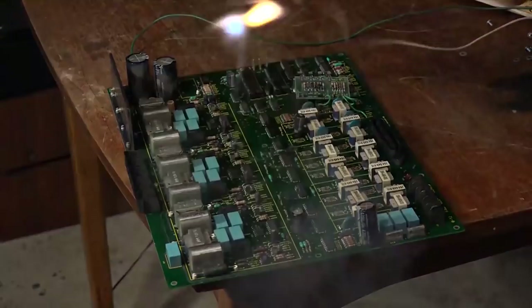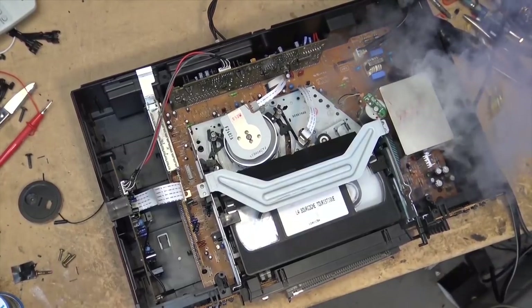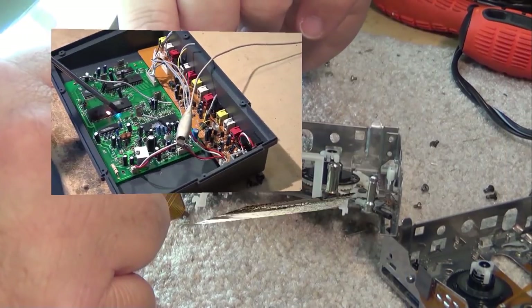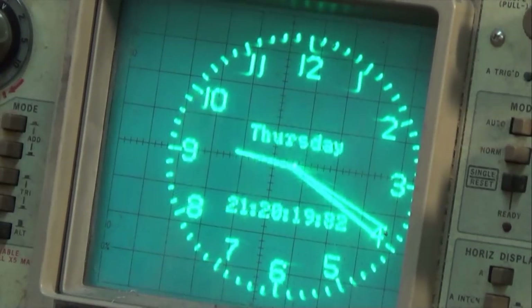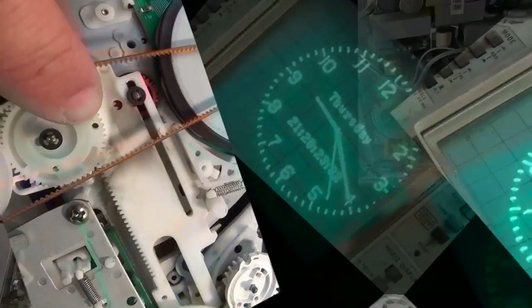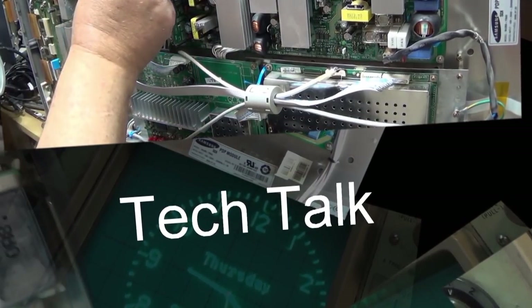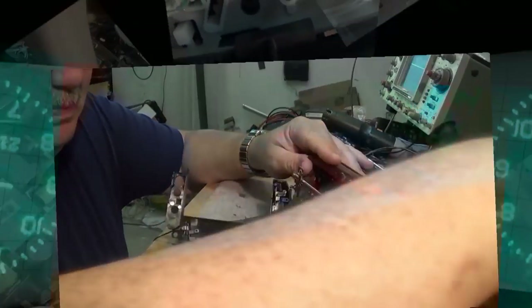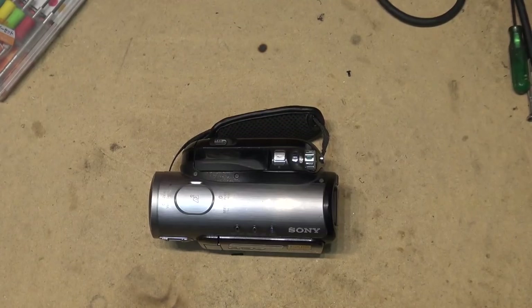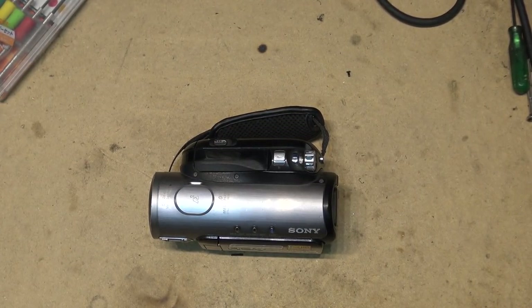I thought this one would be fun - shoot an actual repair video using my older tape-based high-definition camera. With an older tape, this turns into kind of a disaster because unfortunately tape has things called dropouts, and I'm going to let them play right through so you can see why tape is such a bad medium. Glad we got rid of it. Let's set this up and see what we did for today's video - we're going to go old school.